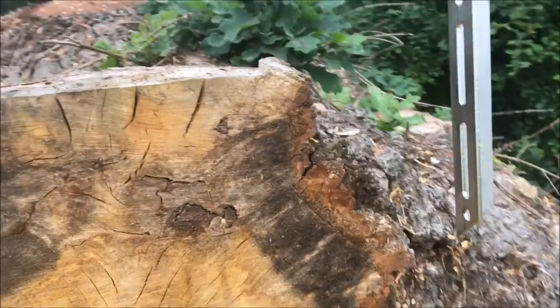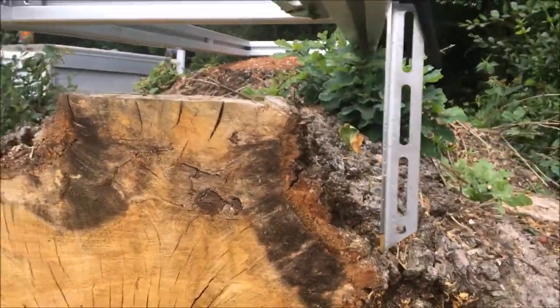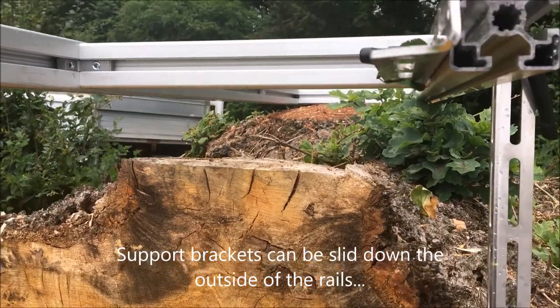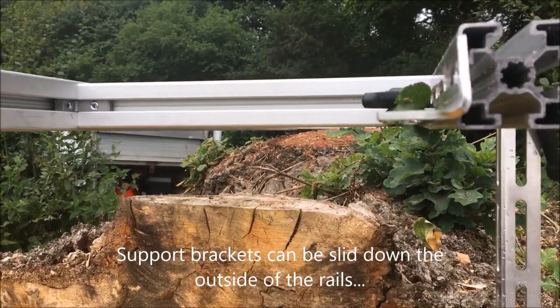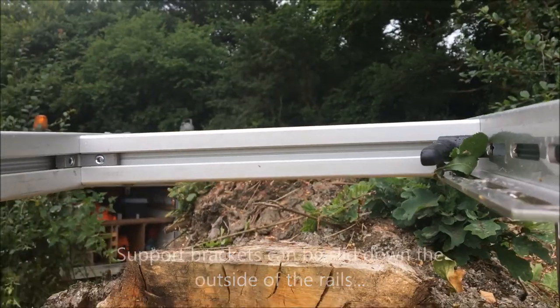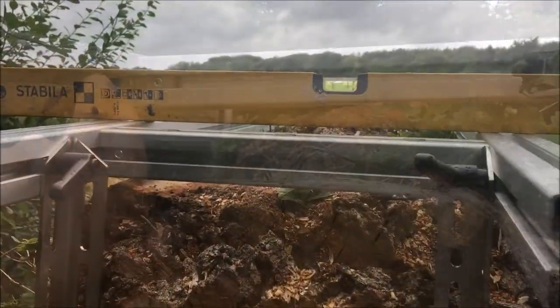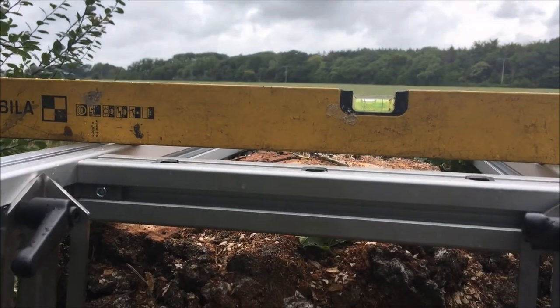Probably the easiest - you can see if I come on the outside there, I'm not going to connect with the log. So what I'll probably do is slide this rung that way a bit, and then we can come on the inside as planned. You don't have to level it, but I'm going to level it.